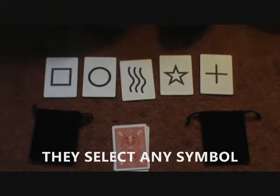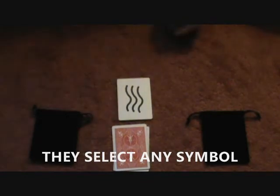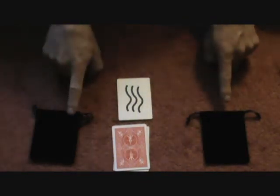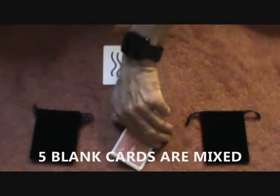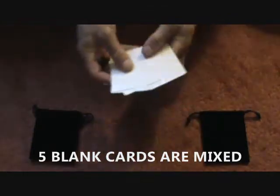You begin by having your volunteer select a symbol. So let's say that one. You get rid of these. You have two prediction bags and five cards that they can examine. There are five blanks.